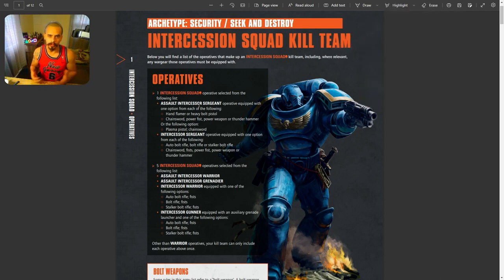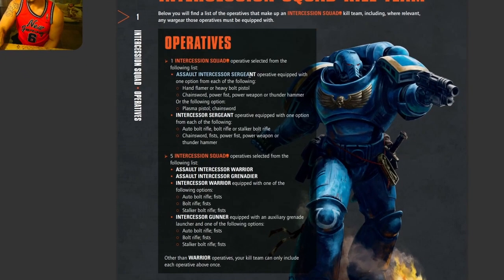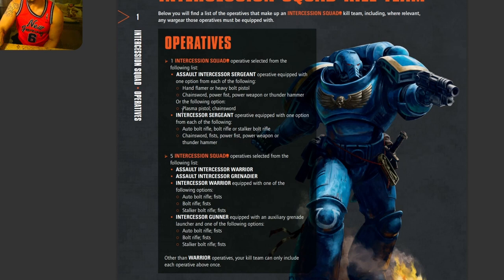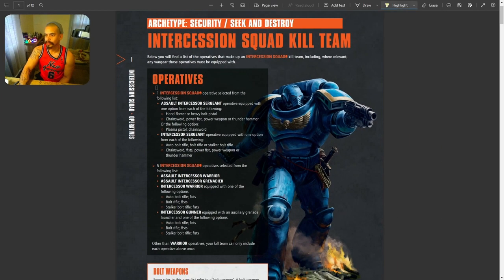To build the Intercession Squad kill team, you need to follow these rules: you need one Assault Intercessor Sergeant or one Intercessor Sergeant, plus five Intercession Squad Operatives, giving you a total of six members on this kill team.